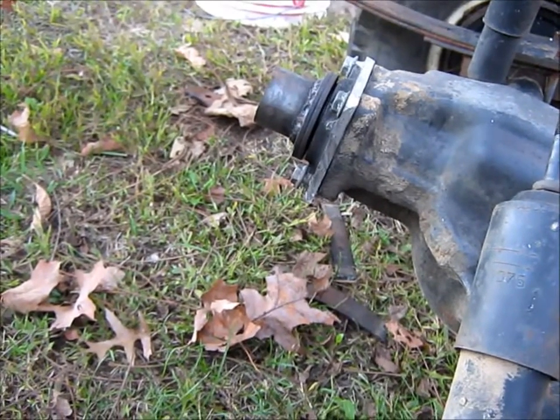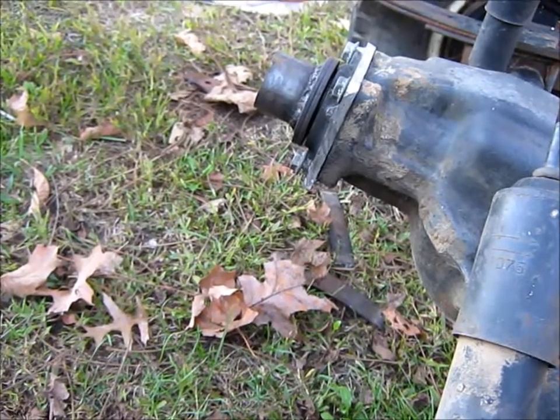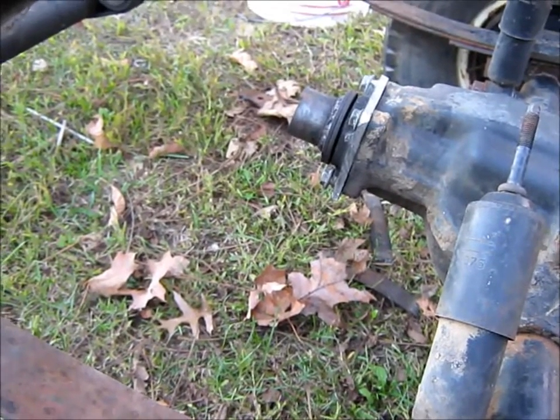Sometime I'll get busy and show you the transmission. It's a little old — T91 or T92 out of a go-kart car, and then out of a couple of different kinds of little tractors using them.